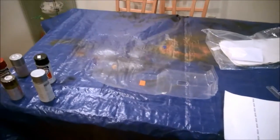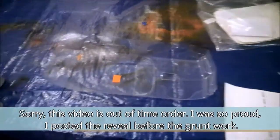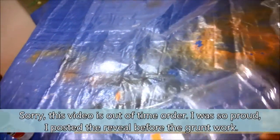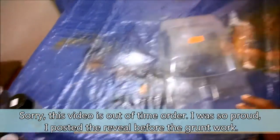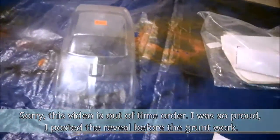Hey everybody, how's it going? RC House 21 here and I'm finally about to paint Project Bandit. This body is pretty interesting - you can barely see it because it's clear, but it has a cool option where you can paint the outside of the body and just use decals for the light boxes here.